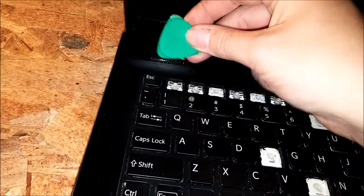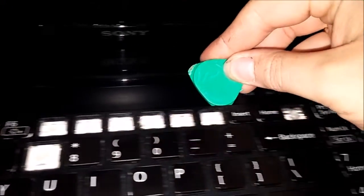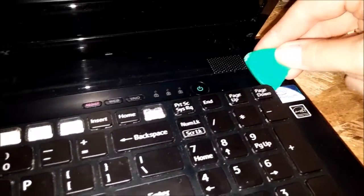Alright guys, I want to show you how to disassemble a Sony VAIO SBE-17 laptop. First off, what you want to do is get this keyboard out. You take a plastic pry tool along the upper edge and go all the way around until they all click.